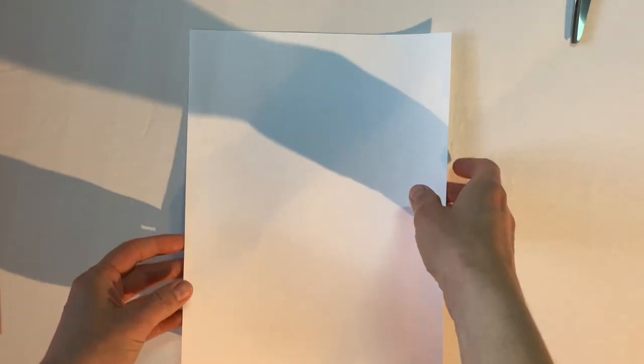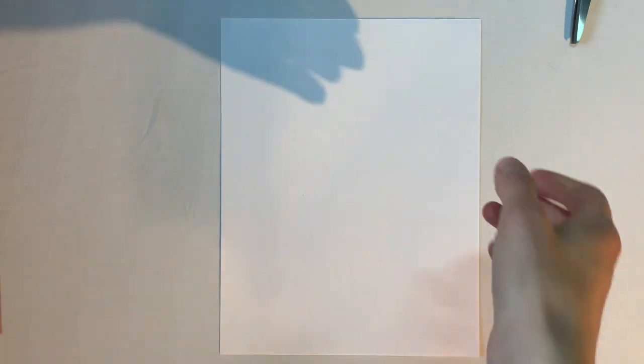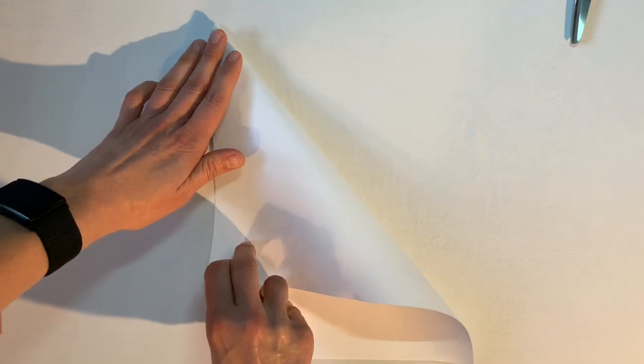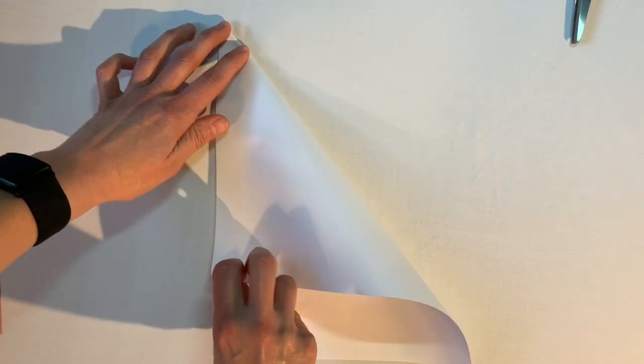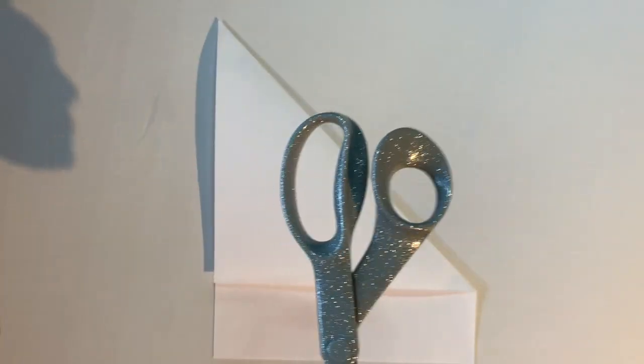To make a fortune teller, take your piece of paper and start with it in portrait orientation. Then fold it from the top right corner down so that this edge lines up with the other edge behind it. Crease that nice and hard — I like to use the handle of my scissors to press that crease down firmly.